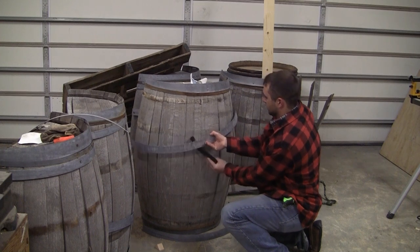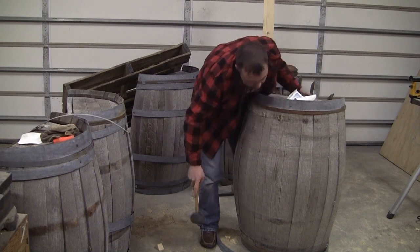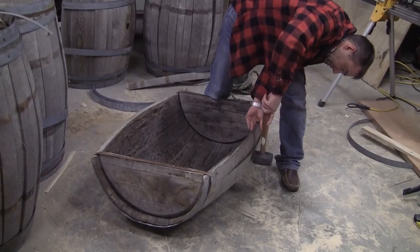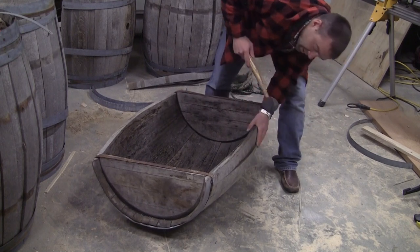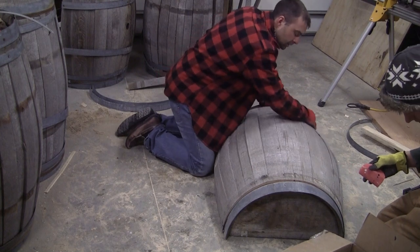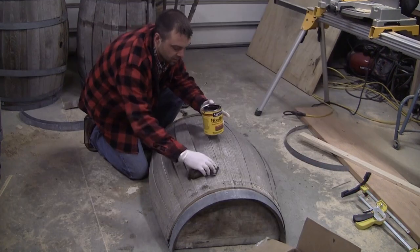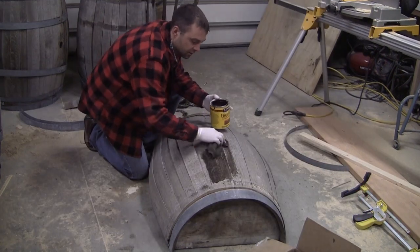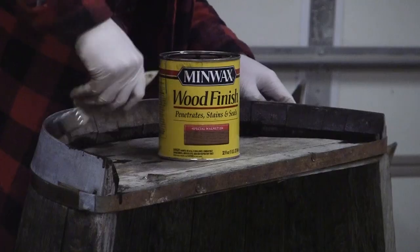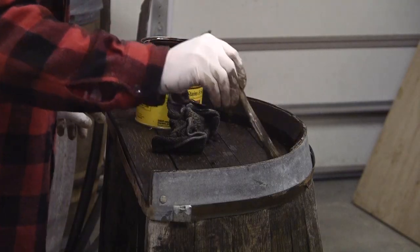The first step is to remove the metal bands using a pry bar, and then you'll want to use a rubber mallet to even out some of the whiskey barrel boards so they all sit as flush as possible to each other. You can rotate the barrel to get a better angle, and then I'd recommend lightly sanding the surface with 220 grit sandpaper to remove the rough edges and to smooth out the entire surface. I used a wood stain from Minwax called Special Walnut and wiped it on the barrel boards using a clean rag. You can use a brush to stain some of the crevices and the hard-to-reach places.